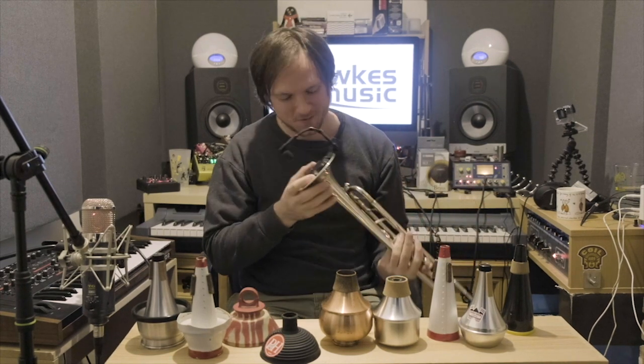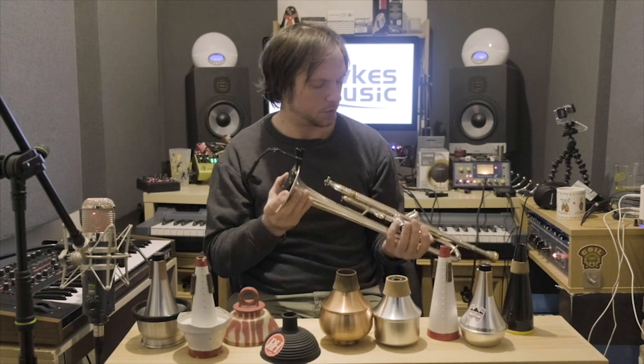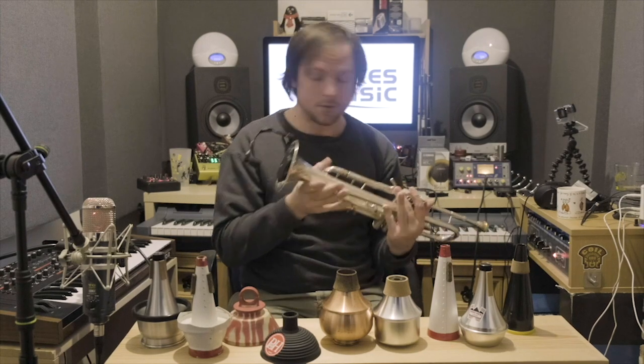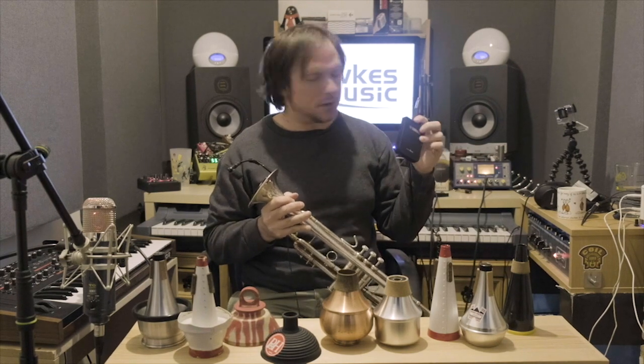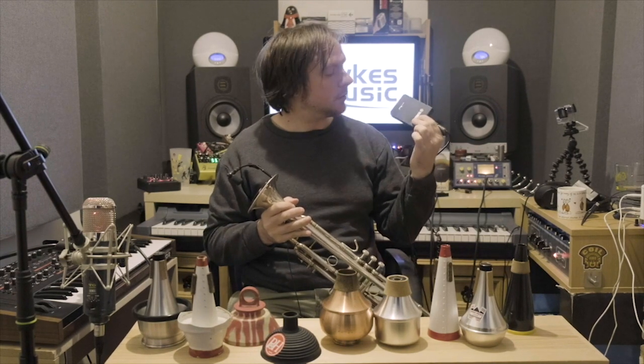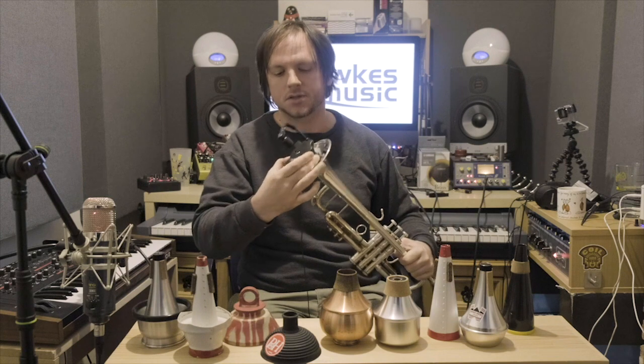Not silent, but close enough for most purposes. If you're just trying to keep the peace in your household and making sure your neighbours are happy, these are great. The best thing about these is the personal assistant, which you can buy with it or separately — it allows you to plug the mute into a box and out with headphones. It uses a technology called brass resonance modelling, and it makes it sound like you're not playing with a mute, it makes it sound like you're playing a trumpet. There's another video on the Silent Brass mute, so it's worth checking that out.